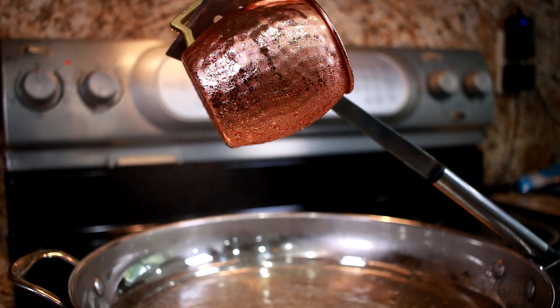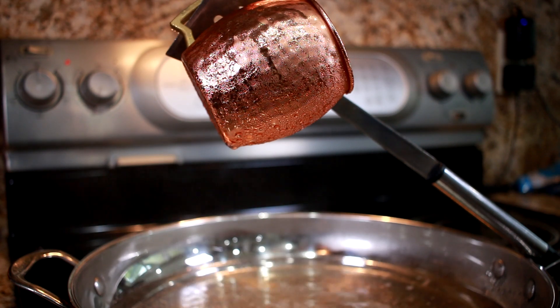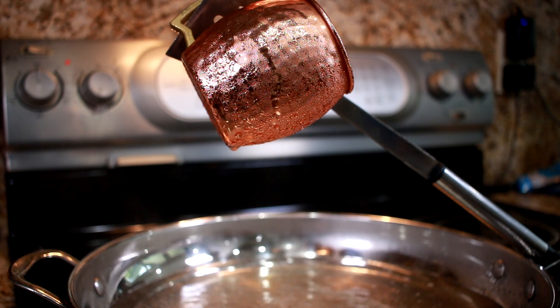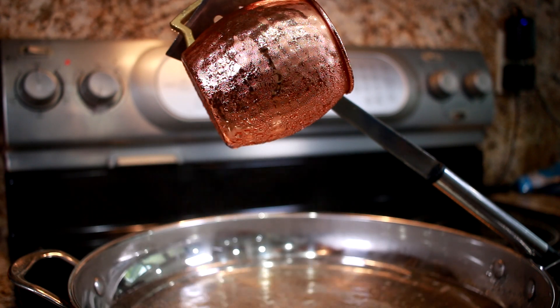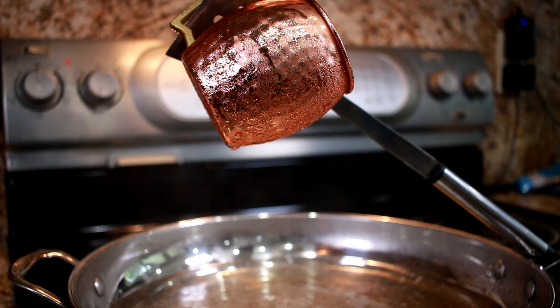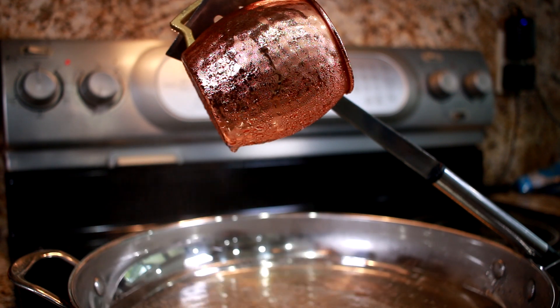I've set up a quick experiment to show how your air conditioner reduces the humidity inside your house. I filled this mug with ice to stand in as our AC's evaporator, and I've suspended it over this pan of hot water. As the warm air rises from the pan, it comes in contact with the colder surface of the mug, which reduces the air's ability to hold moisture. The water in the air is removed when it condenses on the surface of the mug and drips back to the pan.